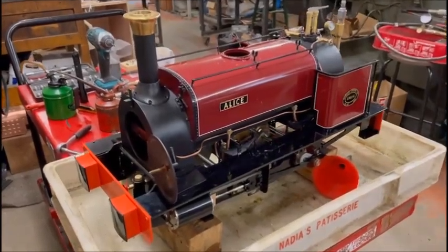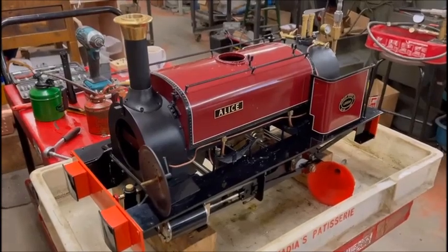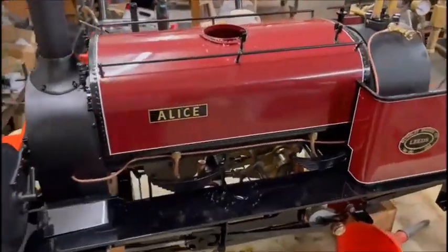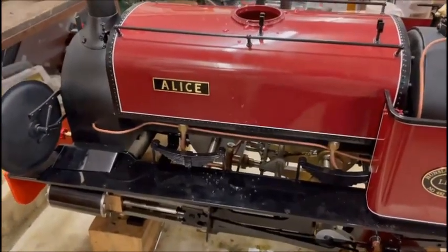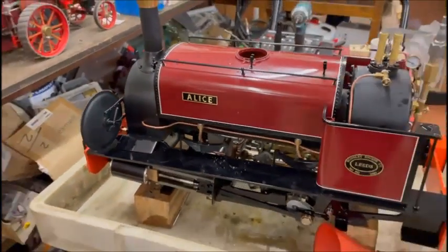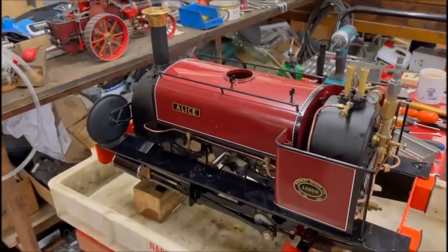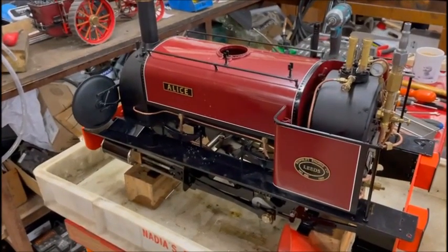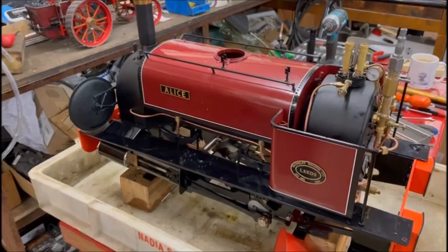I've got the Maxitrack 5 inch loco. I thought I might do a little video clip just to give people an idea, a few little tips on how you can get the pumps working nice and easy. This is actually a brand new loco. I've done a few things to it, but one of the processes is we still have to boiler test them and everything before they go out.